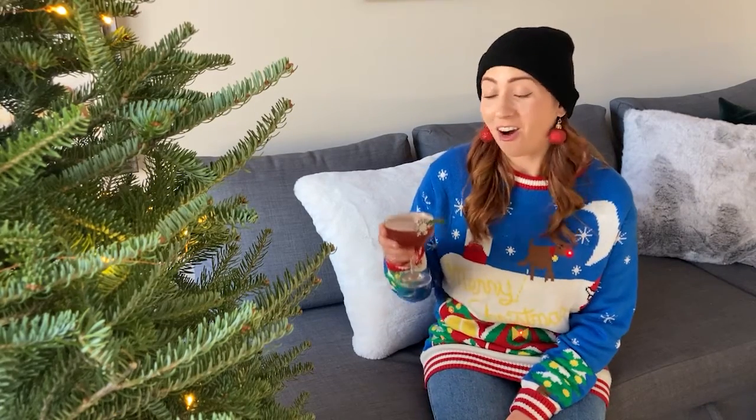Welcome to Couch Cocktails, I'm Jenny. Today we'll be making a holiday spritz. So put on your favorite holiday sweater, hop on the couch, and let's whip one up.